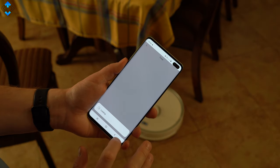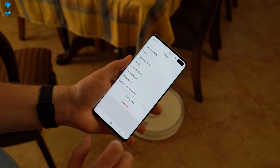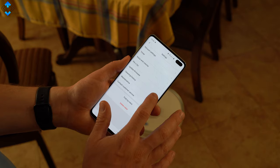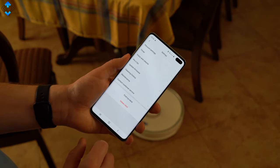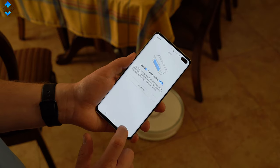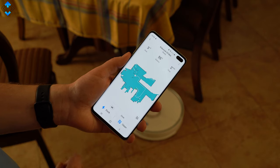You can also adjust quite a few different settings. For example, you can choose the robot to automatically detect carpets and increase the suction power. You can set the cleaning schedule, change the voice, update the firmware, and see the detailed cleaning history. The maintenance section shows you all the information about the filters and the sensors.